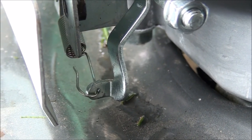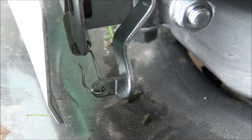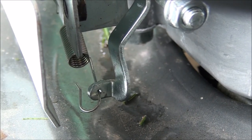So if you bend that tab backwards towards the camera, it's going to make that spring a little bit tighter when you go to high speed. That in turn will increase your high speed RPMs.